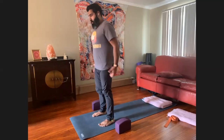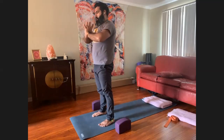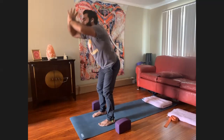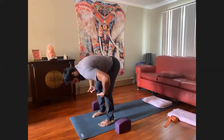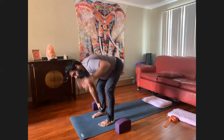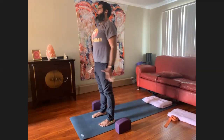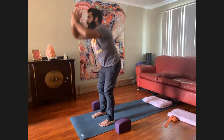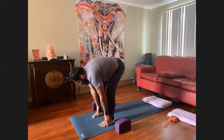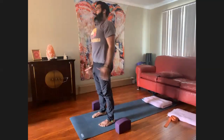Inhale, extended mountain pose, even gazing up. Exhale, hands to your heart. Inhale, extended mountain pose. Exhale, bending the knees first, leading with the chest, hinging at the hips, forward fold. Notice the knees are still bent — not locking out, and I'm not rounding the upper back. Halfway lift, forward fold. Take two more of those on your own. Hands to your heart, and all the way up to mountain pose.